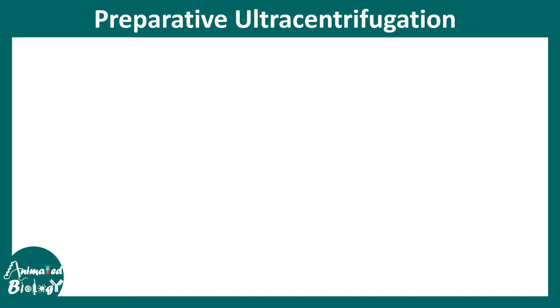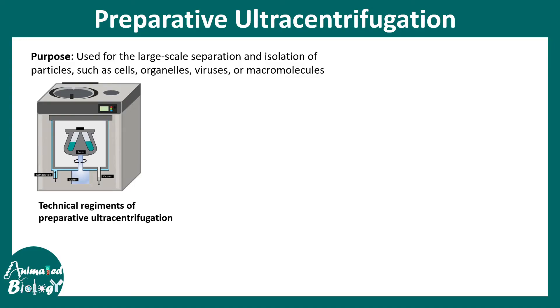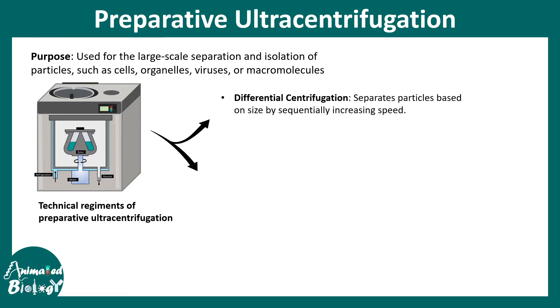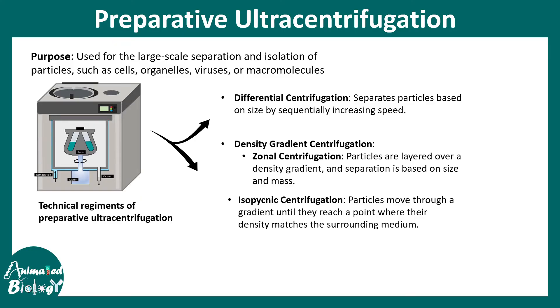One type is preparative ultracentrifugation, whose purpose is to separate and isolate particles like cells, organelles, viruses, and macromolecules. There are two technical regimes: differential centrifugation, which separates particles based on their size by sequentially increasing the speed; and density gradient centrifugation, which has two sub-categories — zonal centrifugation, where separation is a function of size and mass, and isopicnic (equilibrium) centrifugation, where particles move through a gradient until they reach a point where their density equals the density of the surrounding medium and stop there. This is analogous to the isoelectric focusing point.